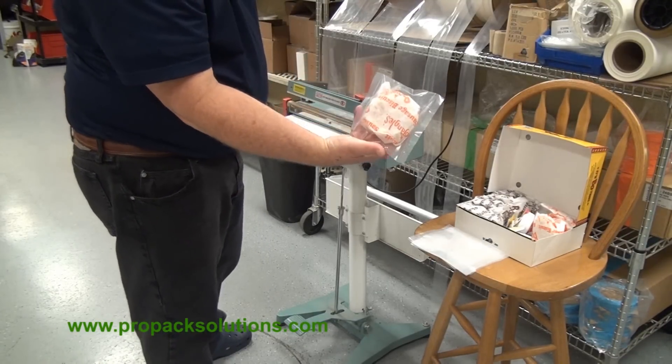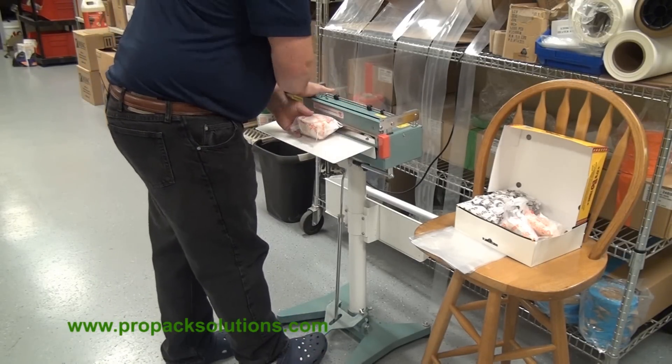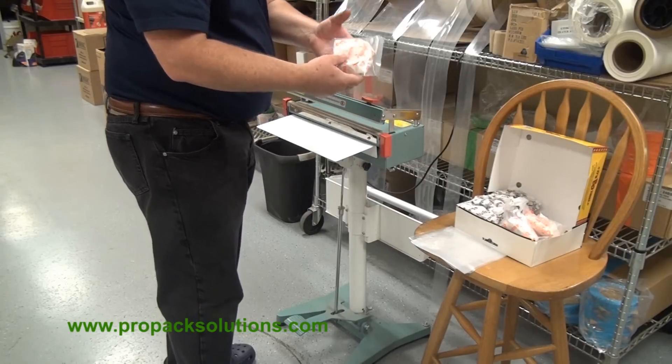Use the same sealer to finish. We use a four mil poly tube stock because we can just put this in the microwave and it reheats perfectly with about a minute, 20 seconds.